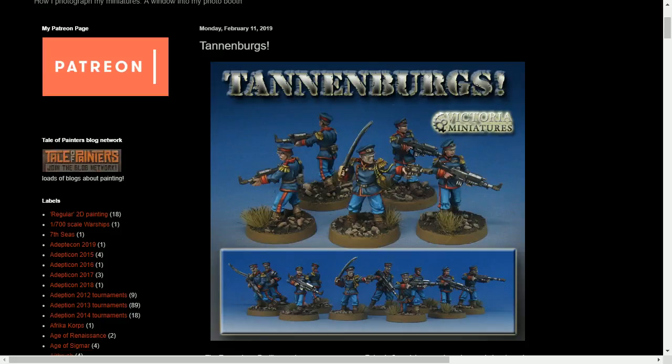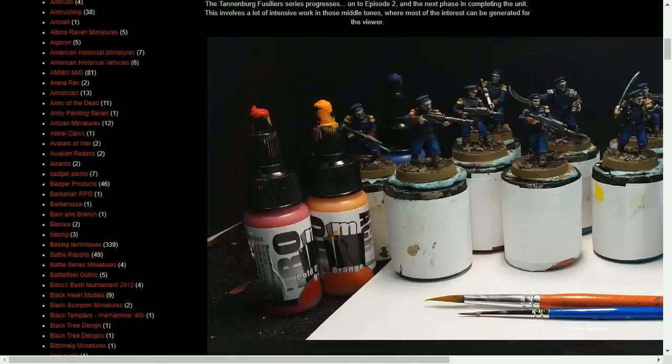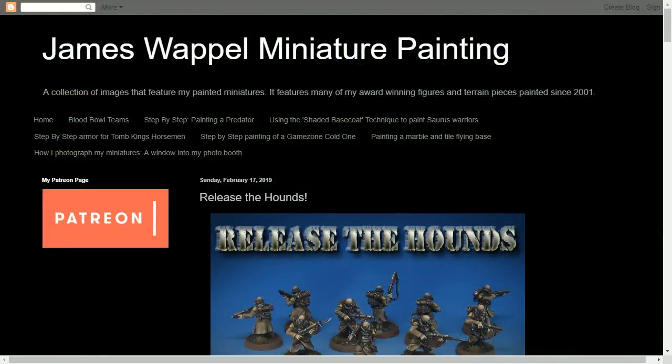One thing that's going to be the same is the LAS rifles — we use metallics on those and we're going to be doing the same thing. We're also going to be using some of the Pro Acryl paints again. This time we have the transparents.